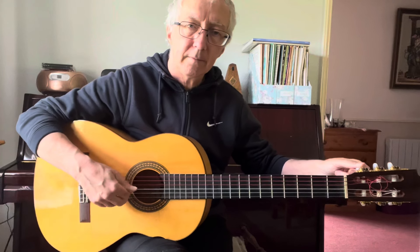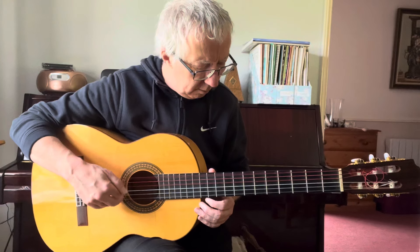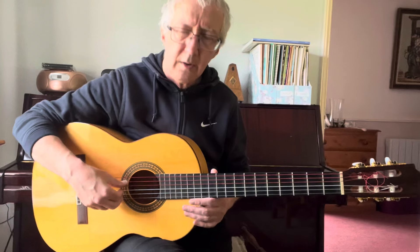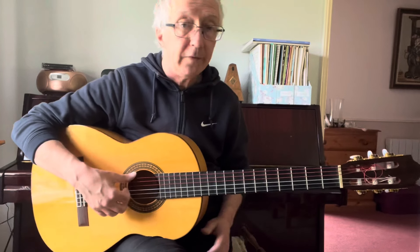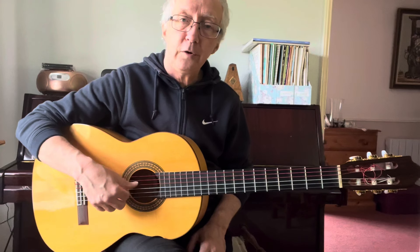There it is — so close I can't really tell. A minuscule difference. Then six, four — six, four with the thumb.